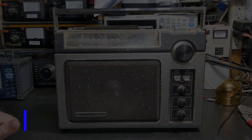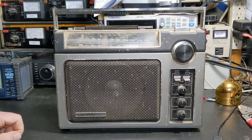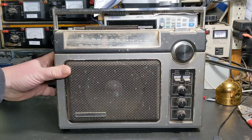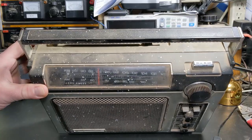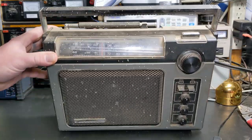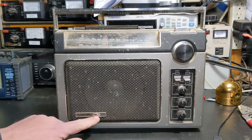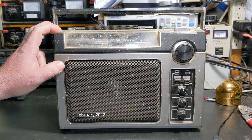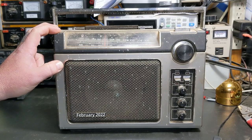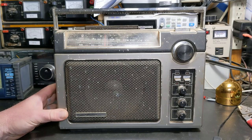Hello everybody, welcome back to the channel. This is Michael KE4EST, and today we have this dusty, dirty looking thing. There's a little bit of glare but you can see a lot of dust on this. The story behind this one — I mentioned it if you've been on the channel for a while — I mentioned this probably a couple years ago. This radio, first let me tell you what it is.